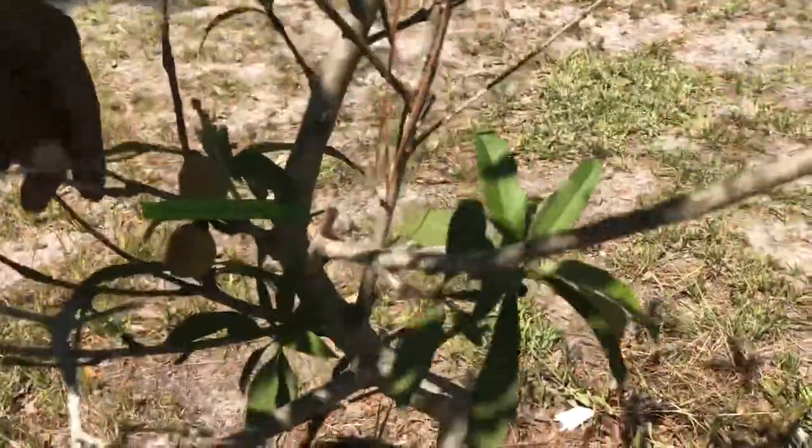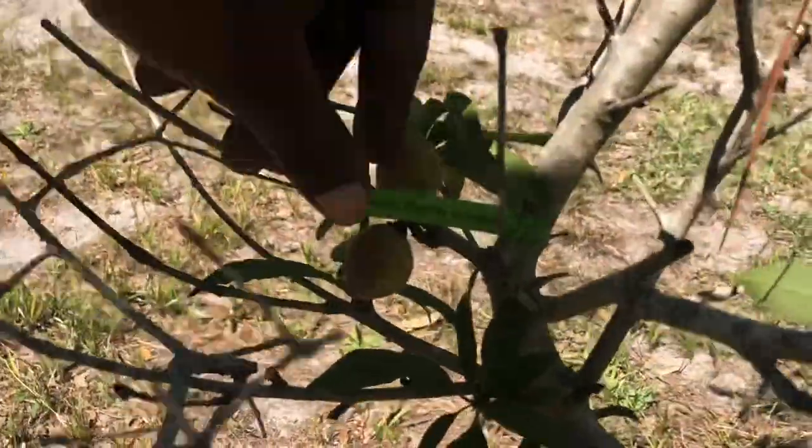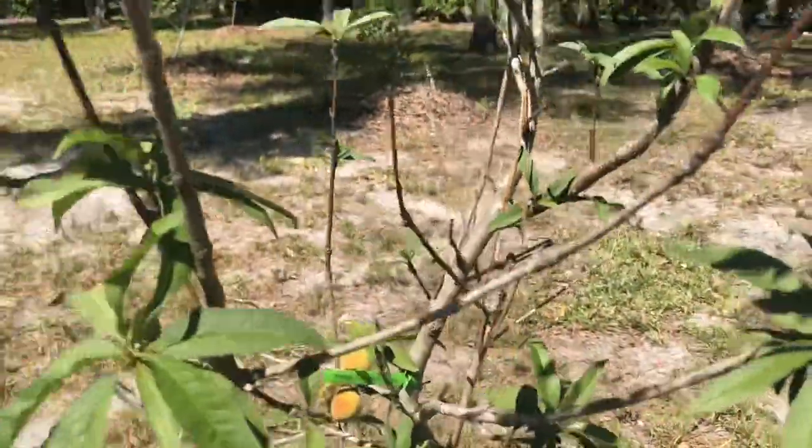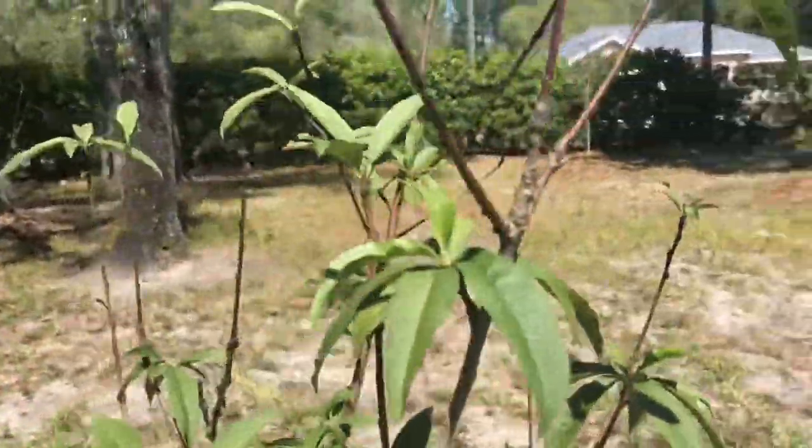This little peach tree here has two peaches on it. It's called Florida Green — though I should name that one Florida Lazy.